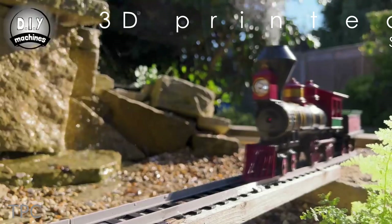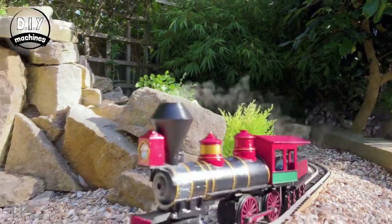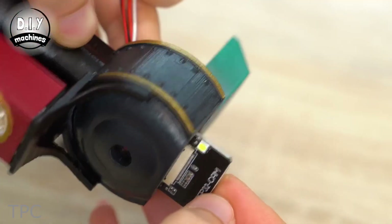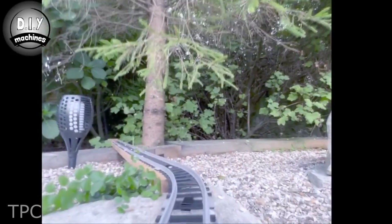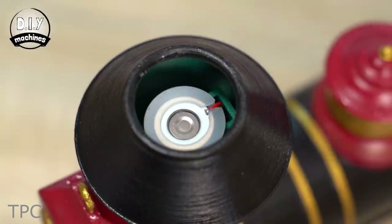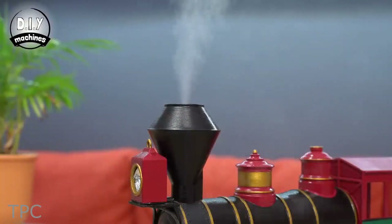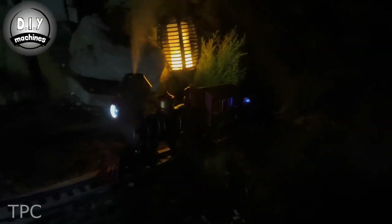Number 8. Our next project is a 3D-printed model train setup. It is controlled via an ESP32 cam, wirelessly through a smartphone. The camera is mounted in the very front of the train, allowing one to watch a live stream of its progress along the tracks. The eye-catching feature of this train is the smoke effect — a small water atomizer is fitted in the train's chimney, which makes the train look more authentic. It even has a lantern on the front, which gives it an amazing look while running at night.